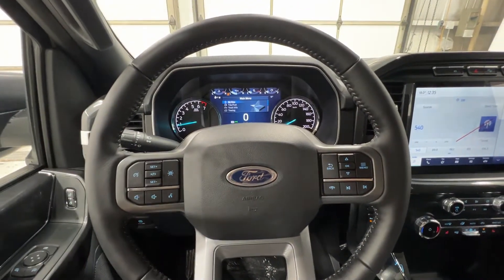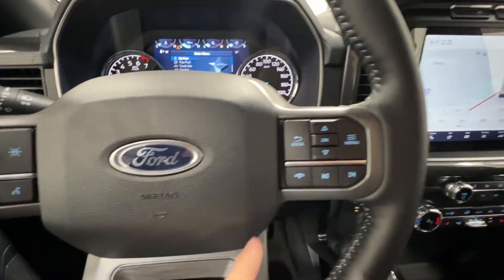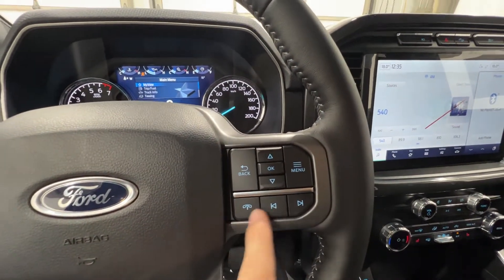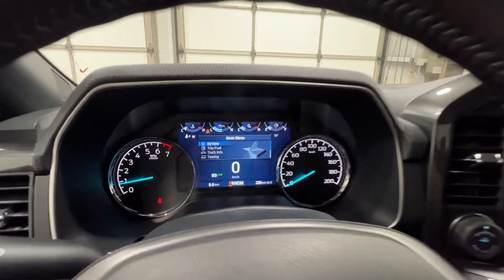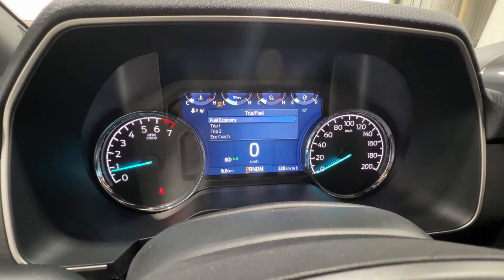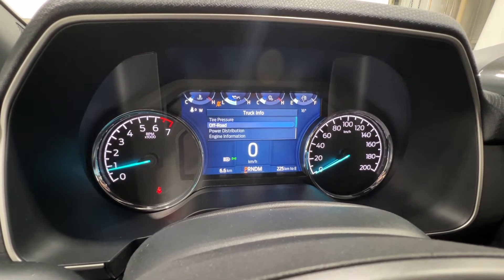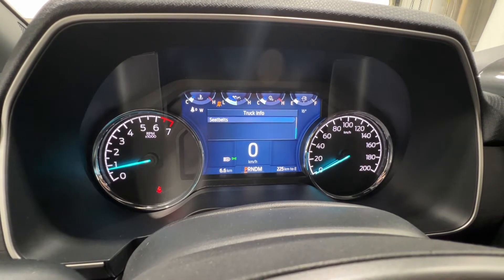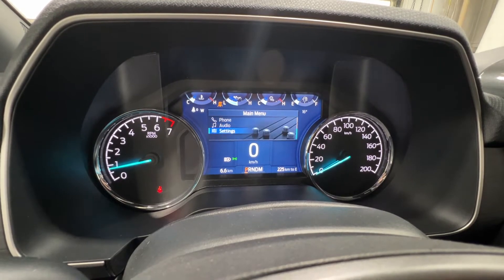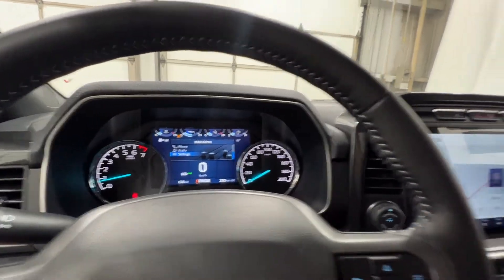Starting here on this nice leather-wrapped steering wheel, we have your cruise control over here with your lane-keeping system, and also your volume buttons. We also have controls here for your center gauge cluster screen, as well as some of your phone and track buttons. We can scroll through various things in this gauge cluster — we have your trip and fuel information, which includes your fuel economy as well as trips one and two. We also have your truck info, where you can view tire pressures, your off-road status, engine information, and the seatbelt indicator. We also have your towing section, your phone, your audio, and various settings and vehicle information — a very configurable dashboard.